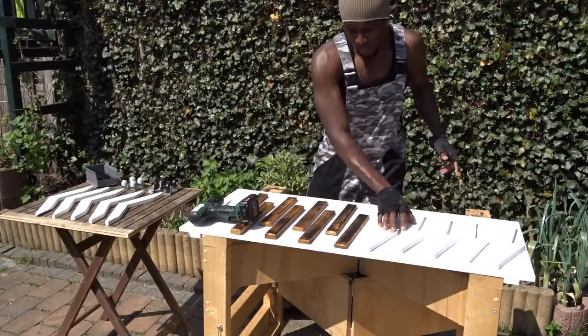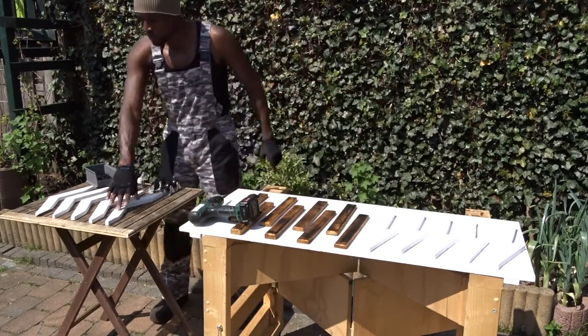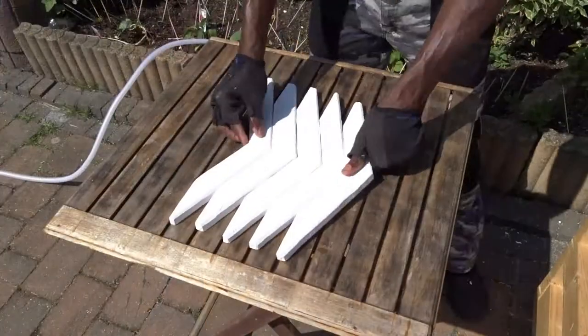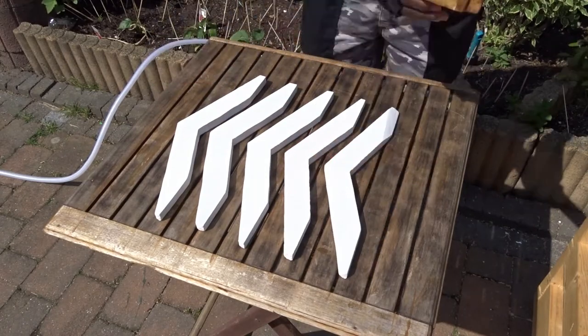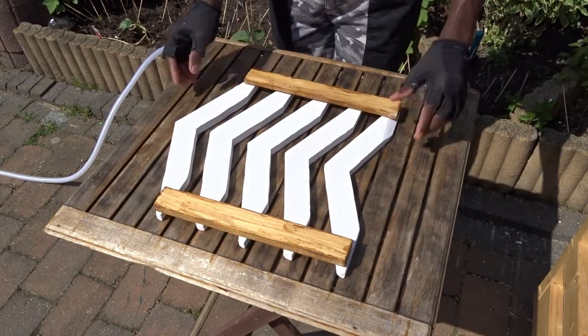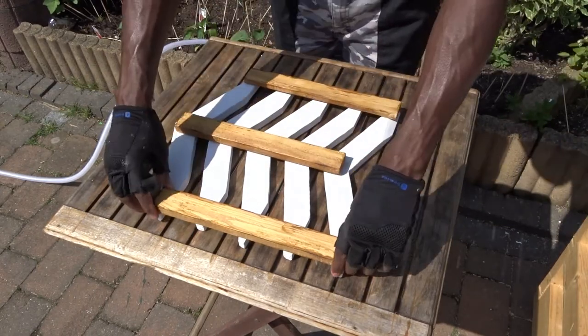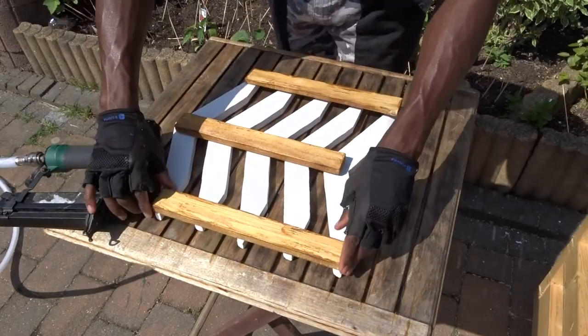Now they are all ready to be assembled. I will just verify if we have everything and we can go for it. As we are going to assemble from top to bottom, I will first advise you to lay down the top side, then put on top the bottom side. And in order to attach them, we are going to use the nail gun.